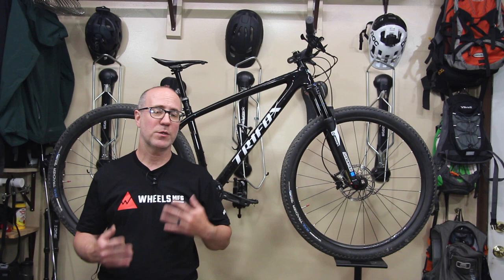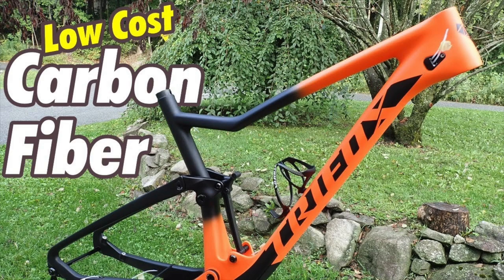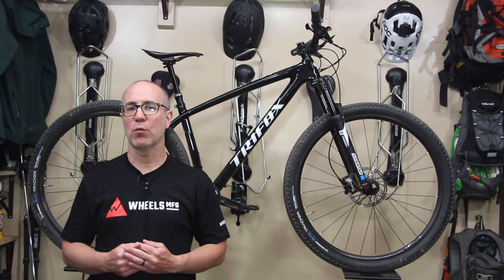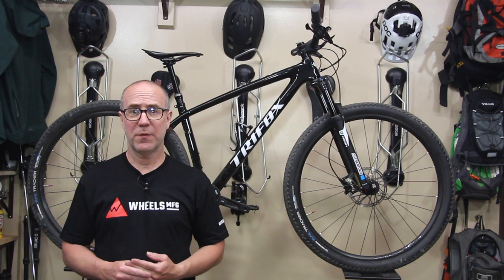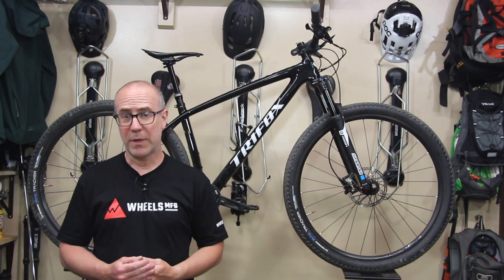A lot of you have probably already watched the videos I put up on the pumpkin bike build. That was a full suspension frame sent to me by Tri Fox. I reached back out to Tri Fox again and said I'd really like to build a race bike, and they stepped up and hooked me up with this absolutely beautiful frame. A lot of these parts were also donated to me for this build by some very awesome companies.